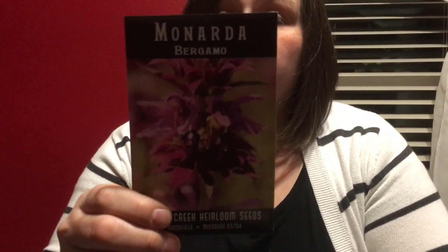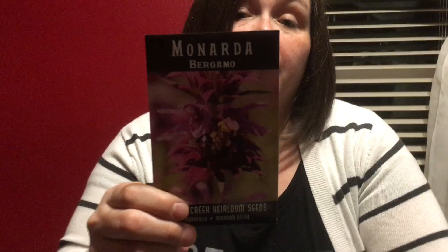Next we have Bergamo Monarda. I really have no idea what this is — I just thought it was pretty. It's perennial and it says you can make tea with it. I don't know what the tea does for you, but that's that one.